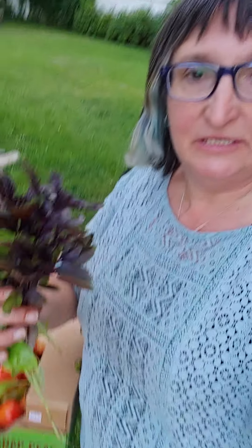I'm actually going to put this in water, and they might even root. You can actually plant these again as well. There's a video on YouTube on how to do that and grow more and more basil. So I'm just going to put this in the water and it'll smell up the whole house.